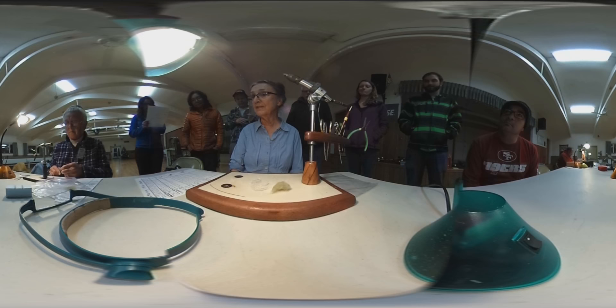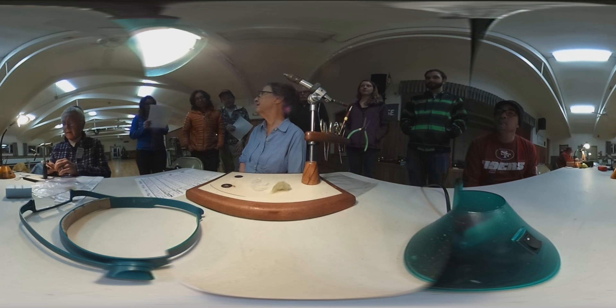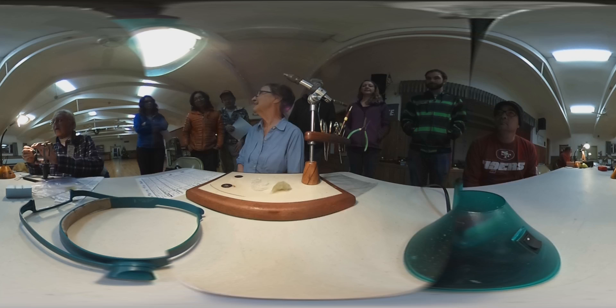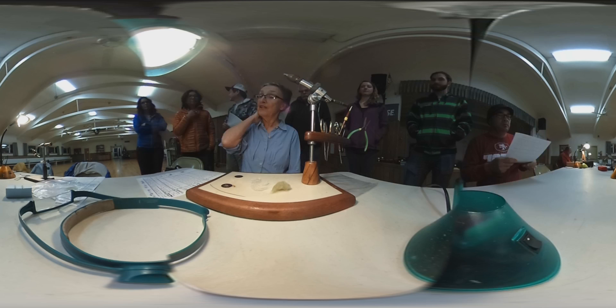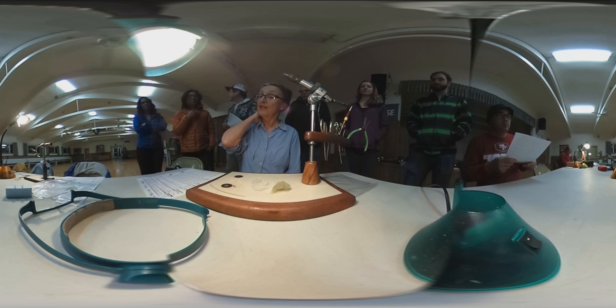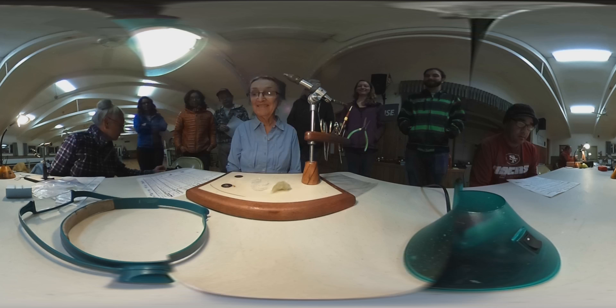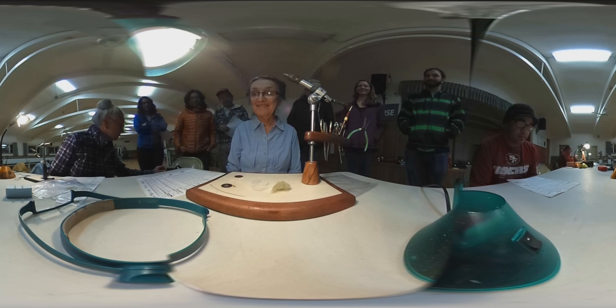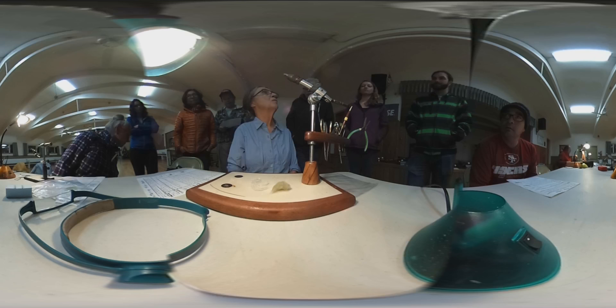We're going to be tying a caddis pattern called a Fluttering Miller Caddis. These caddis hatch out throughout the west — not real abundantly, but when they do hatch out, pretty much that's what the fish want. They'll ignore anything else. To have a few in your box is important. My husband and I ran into this hatch on several days on the Firehole in Yellowstone National Park this summer in the latter part of June, and that's all the fish wanted. Period. They wouldn't touch anything else. This fly can be fished dead drift with the current, or it can be skittered a little bit on the surface as well.